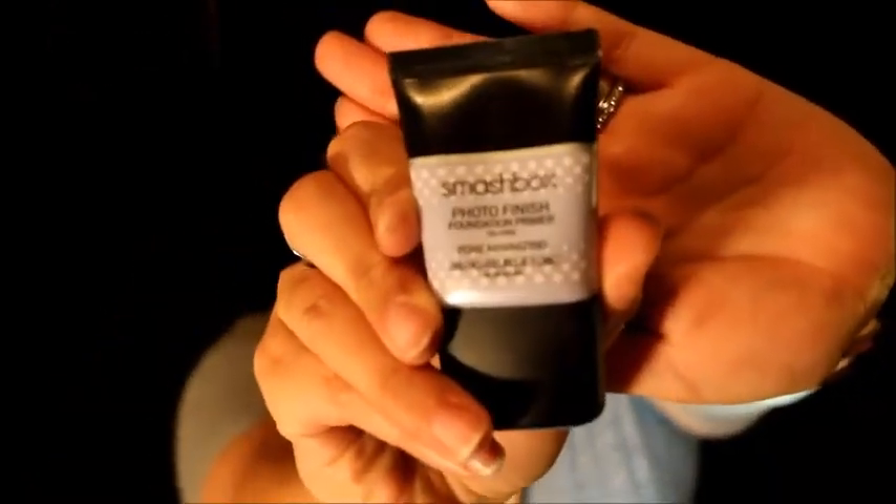Now it's time to finish up the face. I'm using my Smashbox Photo Finish Foundation Primer on my T-zone to cover pores. For foundation today I'm using the Benefit Hello Flawless, but it was a little too light, so I mixed in my Maybelline Fit Me in color 230, which matched better. I stipple the foundation into my skin — I do my face last because I get a lot of fallout from dramatic eye looks and don't want to ruin my base.